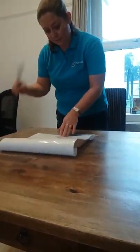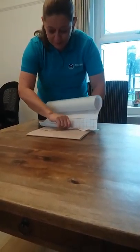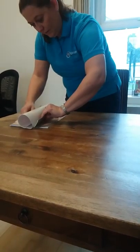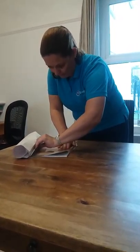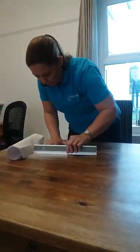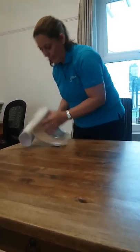You turn it around and that's where your ruler comes into place. You put one hand here and you very slowly pull the plastic while very gently using your ruler, pushing the plastic to the end.